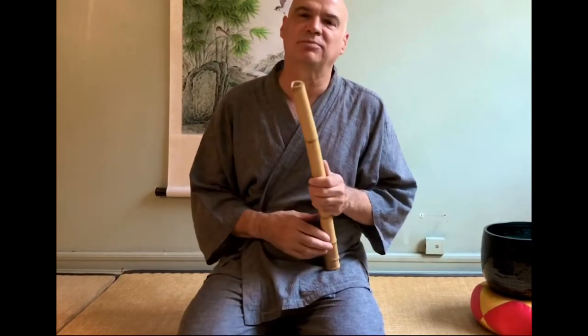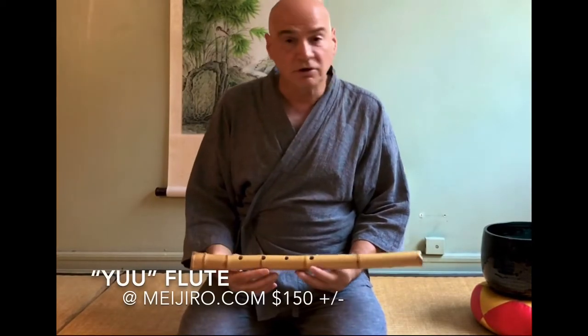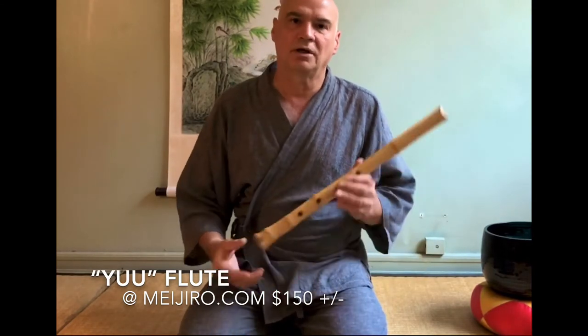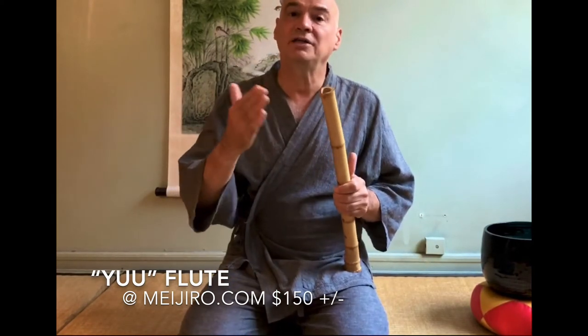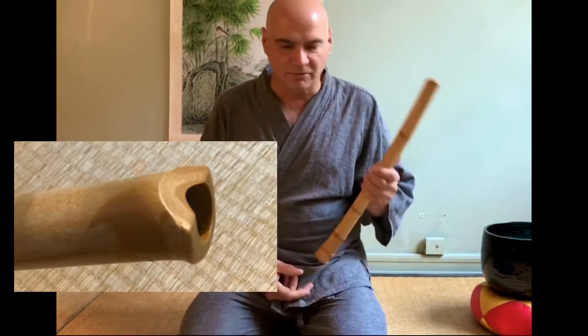I'm struggling — I've been playing the shakuhachi for 30 years and I'm really having trouble playing that note. So let's say you're a beginner; you may have a lot of trouble playing a lot of the notes. In that case, you could go for the $150 and get the bamboo Yuu — a bamboo copy, it's called a Yuu, Y-U-U.